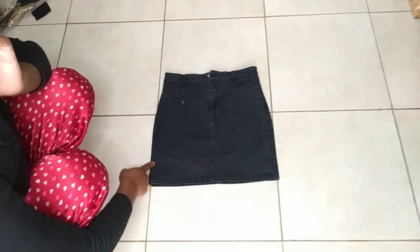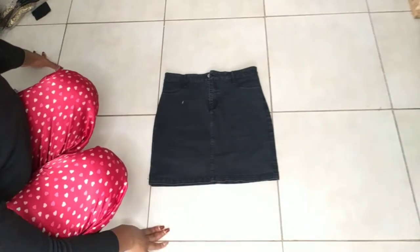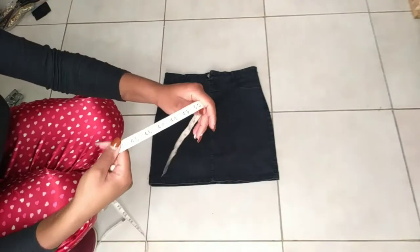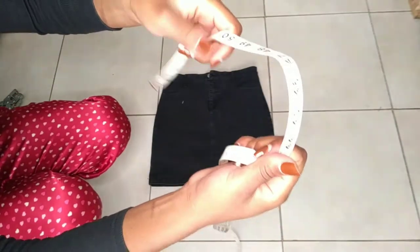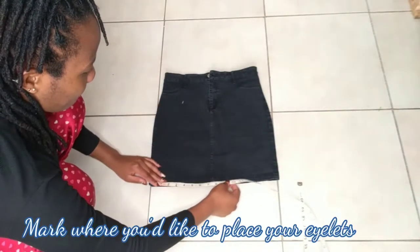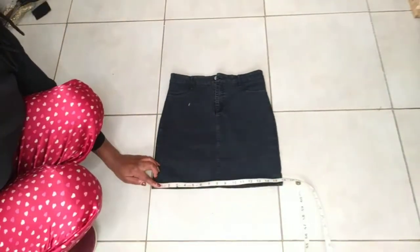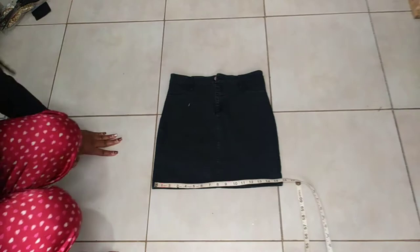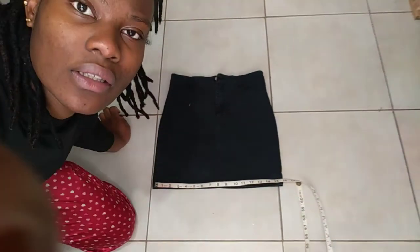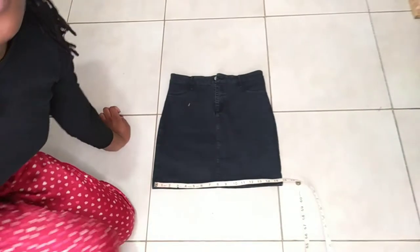So this is my skirt. What I want to do is just mark where I will want the eyelets to go. I'm just going to use my technician tool and a chalk — I'm not sure if you guys can see me well, but yeah.